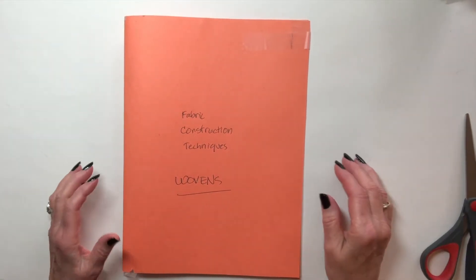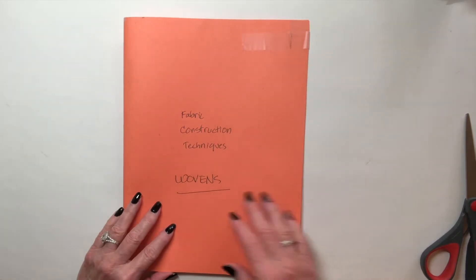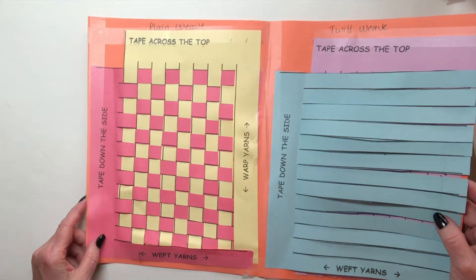Today I'm going to be demonstrating two other fabric construction techniques. I've put together a folder that says 'wovens' on the front, and inside I've already shown you how to do a plain weave.